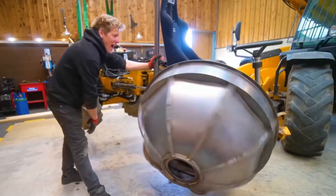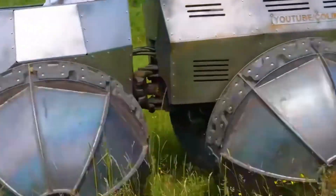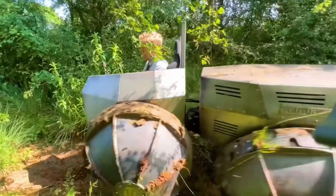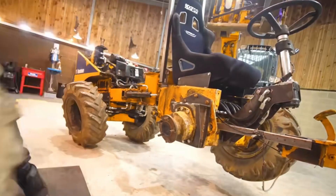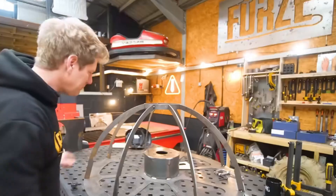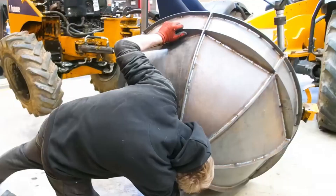Have you ever seen this semi-spherical tire? A vehicle has a total of four such tires, and it is said to move on all terrains. Interestingly, this was invented in the last century, and we are currently looking at its upgraded version. To make the semi-spherical tire, a 0.5 cm thick round steel plate is used as the track, and eight arc-shaped iron pieces are spliced together for the semi-spherical shape, with the remaining gaps welded with arc-shaped iron plates.